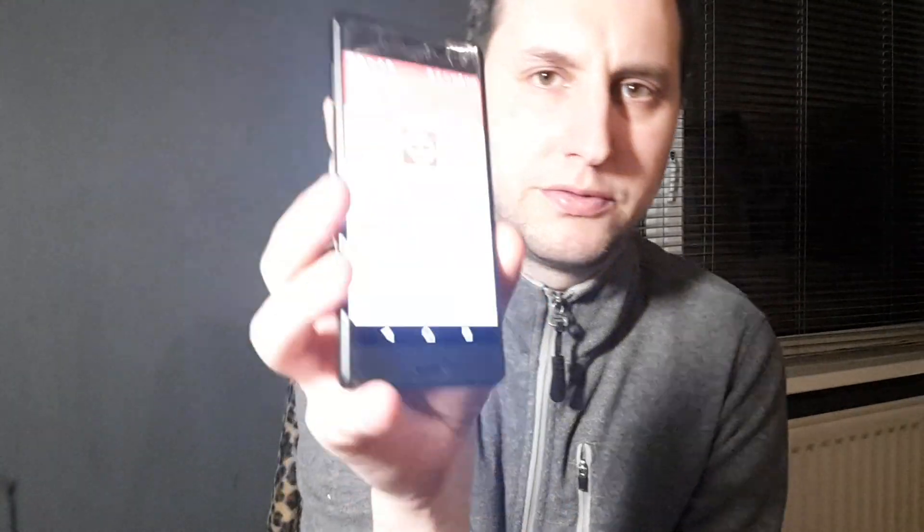On your phone, go into Google Play and you can download Google Cardboard. Just type in Google Cardboard and it will come up.